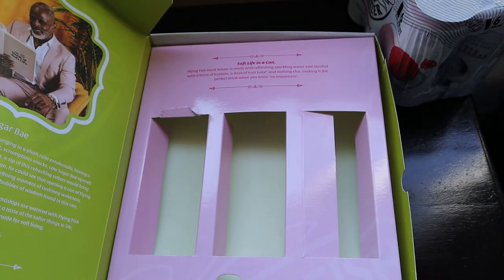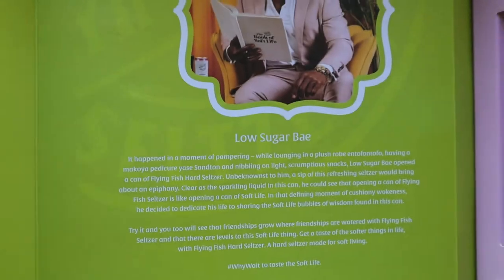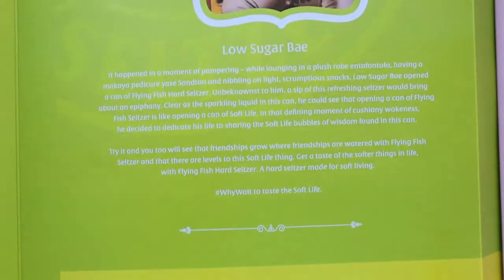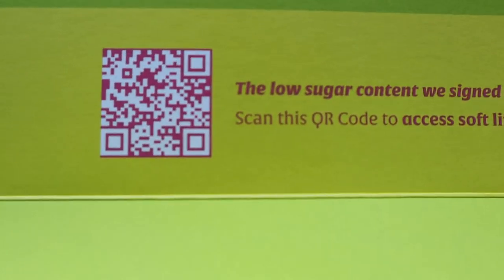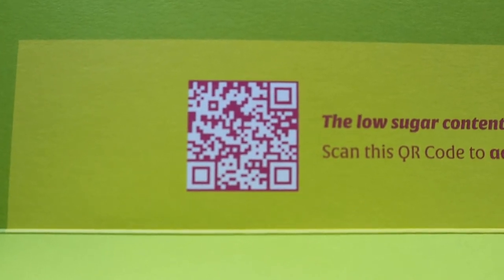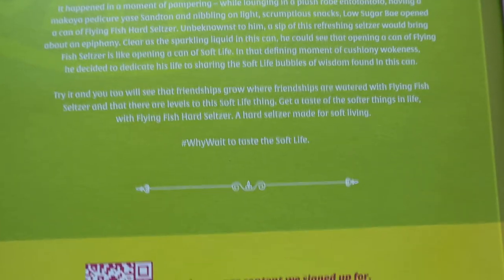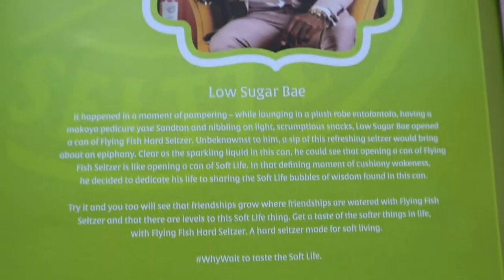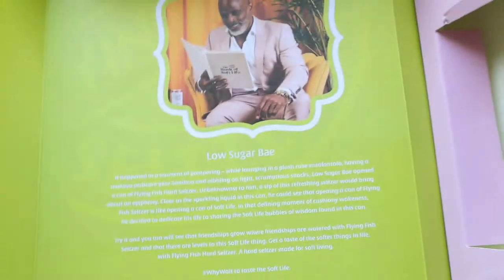These are the colorful straws they have provided along with the package. On the other side it says 'low sugar,' and you can scan the QR code from the screen to find out what the soft life content is and what they have written about it.